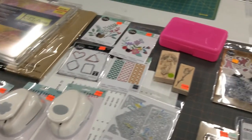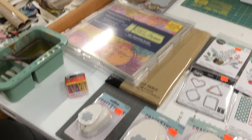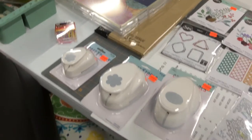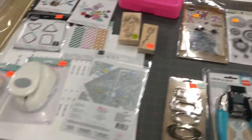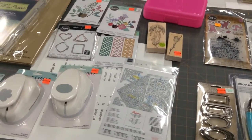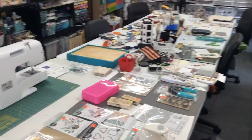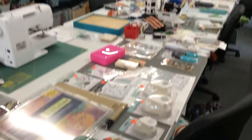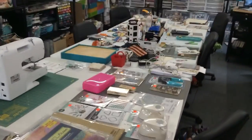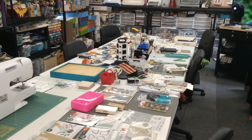Most of this came from Hobby Lobby. I got a gel plate in a size I didn't have, some punches, dies, and a couple little stamp sets. I just wanted to show you what was on my crafty tables today. I'm going to get back down there and work on the jewelry — I'm watching Outlander, just turned off the volume. Anyway, that's what's happening in my world, and I will catch you in the next video. Bye!